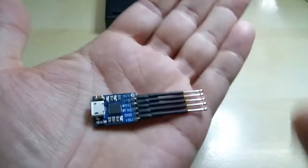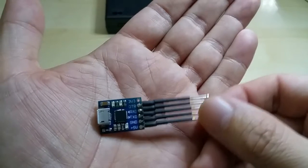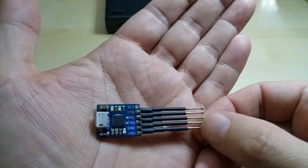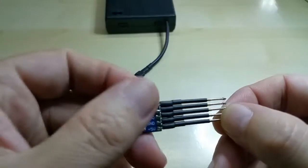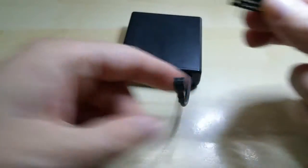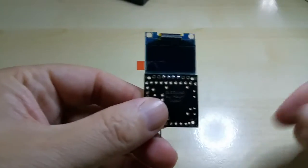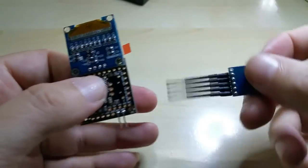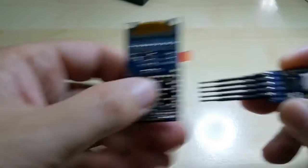It uses five volts, ground, TX, RX, and the DTR pin. To program the boards, you unplug it and you can do it from this side or the other side.